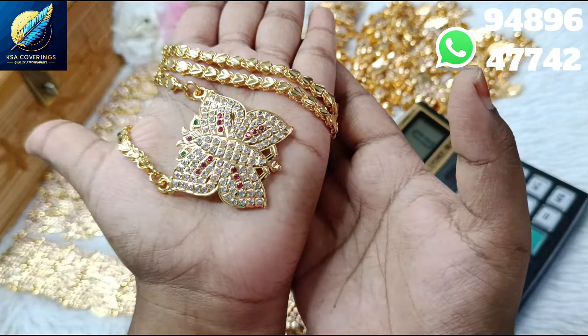Now we are going to do a giveaway. This video is a giveaway — you can see how much you can get. We will get a restock here, a new pattern, new earrings. This time we will get ruby with white color.